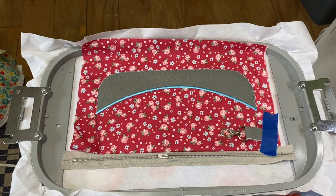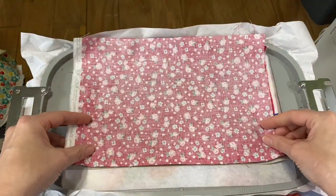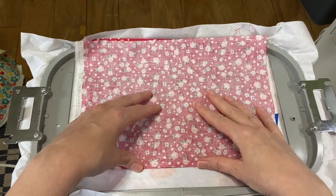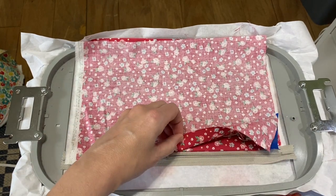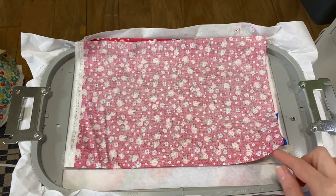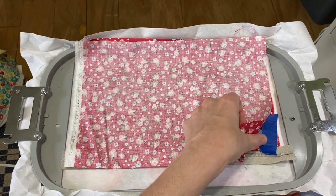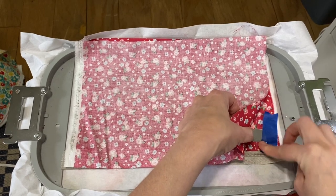Now you need your back piece — whatever pattern you want showing. If you were doing something directional, you'd need to pay attention to how you're doing this, but I typically don't so it doesn't really matter. It just doesn't like this vinyl or the stabilizer. We're going to put that on and tape this — I tried once not to tape this and it got a bit bunchy.